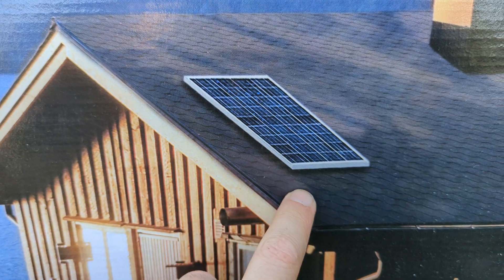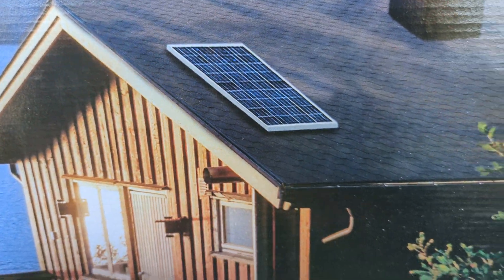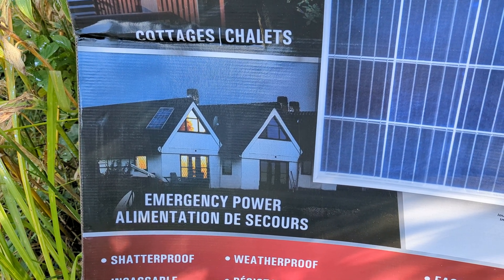I like the way it doesn't include the wires coming down here, like you want to punch a hole in your roof — you don't want to punch a hole in your roof, do you? Yeah, you don't want to do that.